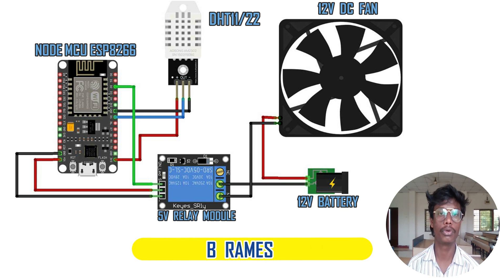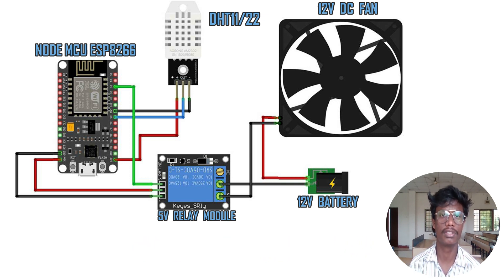Hi, this is Ramesh. Now I am going to explain the circuit diagram of the project. Here you can see the circuit connections. I am going to explain all connections step by step, broken into multiple categories. First, I will explain the connection circuit of the NodeMCU ESP8266 and DHT11 sensor.